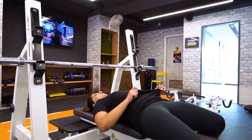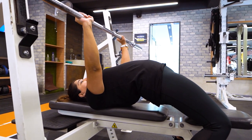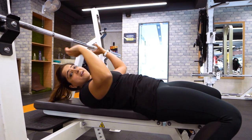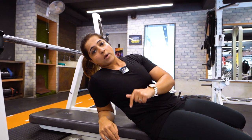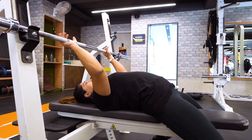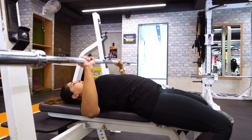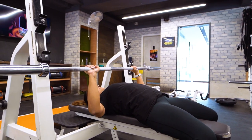The last mistake we will talk about today is lifting your hips off the bench — especially during ego lifting when you are trying to move a very heavy weight. What people do is lift the hips off the bench as they press the bar up, which is very incorrect. This puts your whole spine at risk, and if you are lifting very heavy, you can suffer a serious spinal injury. Throughout the movement your hips must stay in contact with the bench, and keeping them down will also ensure the full load targets your chest muscles properly.